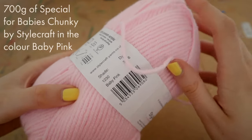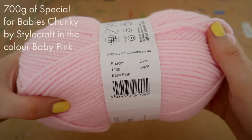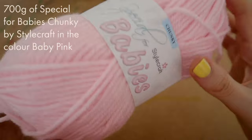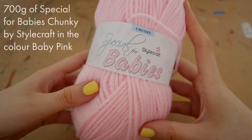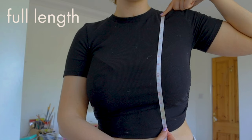So 700 grams of chunky acrylic yarn. Of course you can use a cotton yarn or whatever yarn you want for this — it is completely up to you. For measurements today we are going to need quite a few.